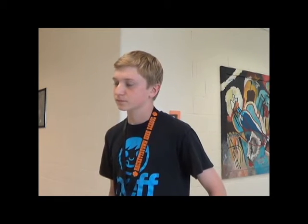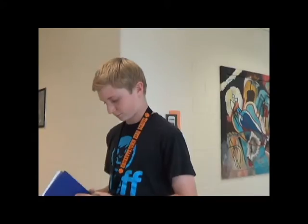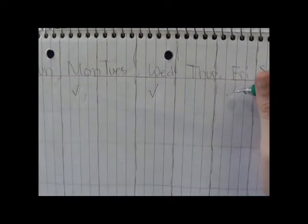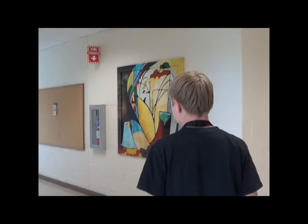Now you have to make yourself a running schedule with a notebook, but you could use a calendar or any other way of keeping track on days you're running. Making a schedule is important and will help you plan for the week when you're going to run so that you don't end up slacking off.